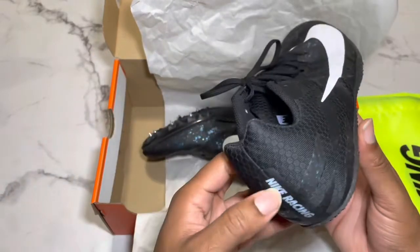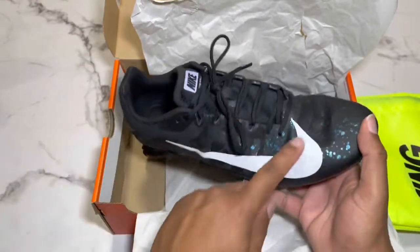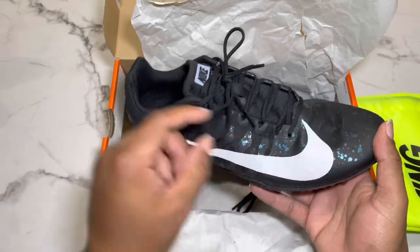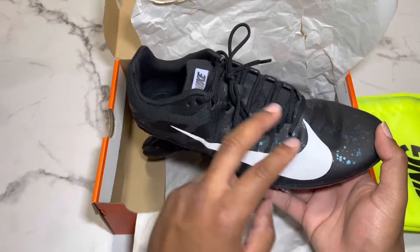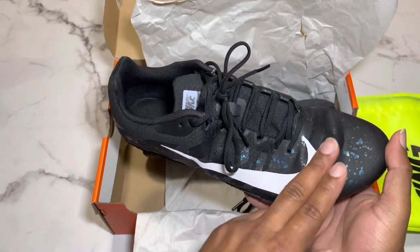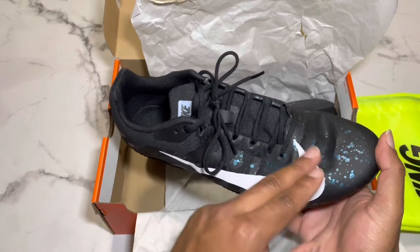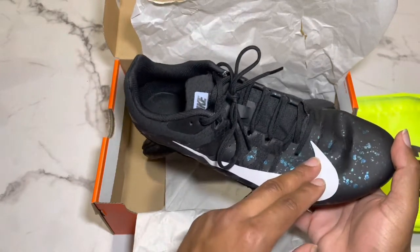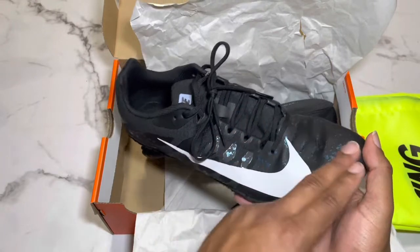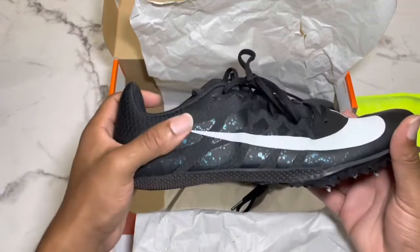Now I will say this — since I have worn these already — if you live in a state like Mississippi, Louisiana, Florida, Alabama, or even Texas, it gets hot down here. After a while I would not wear thick socks; wear very slim socks, because your feet will get hot in this area with these shoes on. I'm not talking bearable hot — it gets hot hot. So be wary of that.